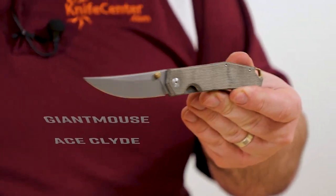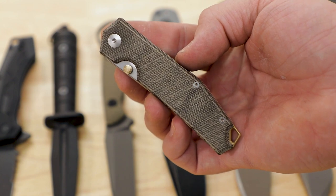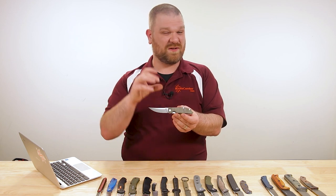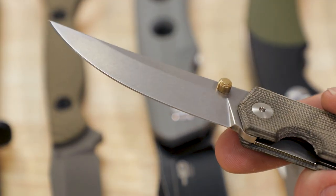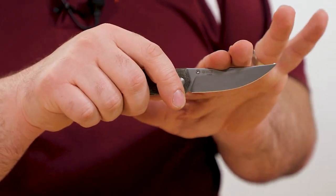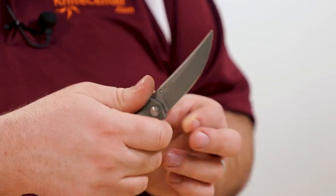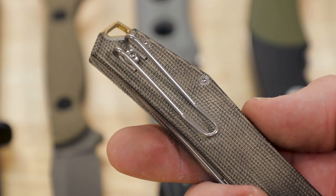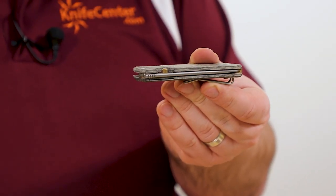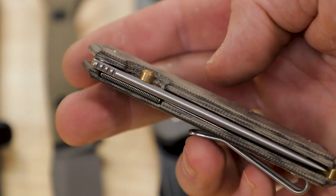We've also got a new color variant of the Giant Mouse Ace Clyde, coming in at $175. You've got micarta handle scales with a brass backspacer and thumb stud — that brass and green color combination always looks really classy, and it does here as well. The blade is a trailing point M390 coming in just under three inches with a nice upswept slicing profile. This is Italian made, and you've got the crown spine to prove it — great comfort whether you're choking up with your thumb or index finger. The pocket clip is almost completely deep carry with a folded-over wire clip, and there's an inset liner lock nicely executed in the micarta.